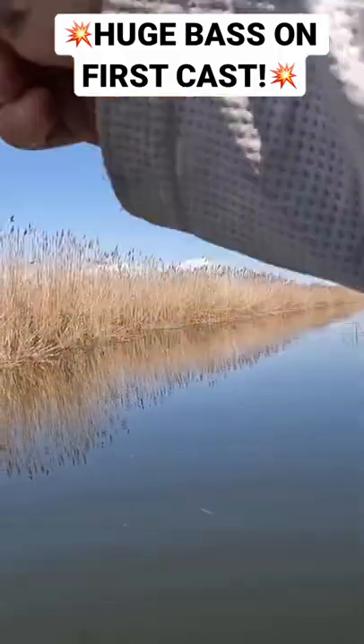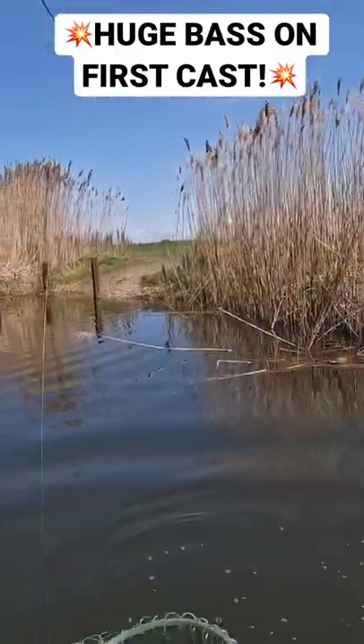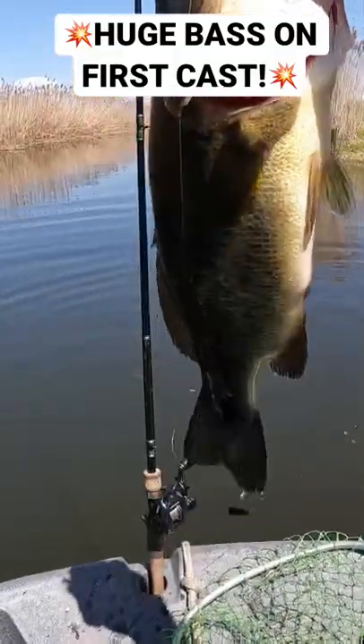Got him. That's not a bad fish. Awesome. Another one for the Wall of Fame.